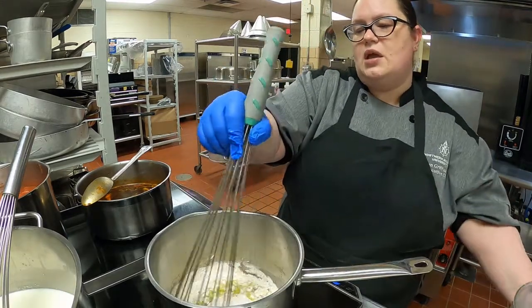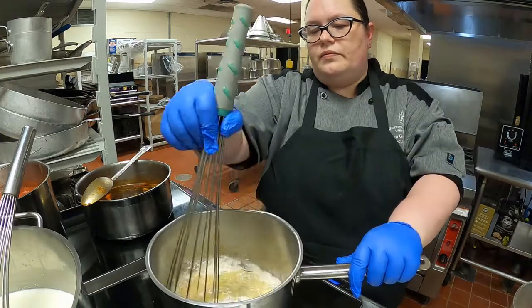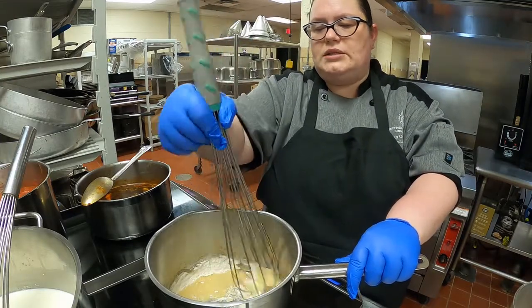You can have fish velouté, chicken velouté, veal velouté — so lots of different types.